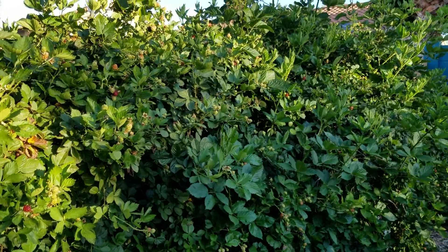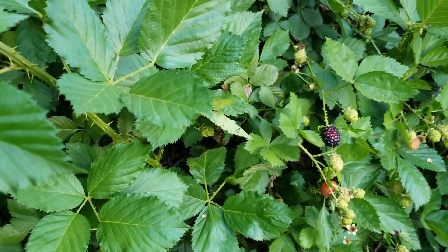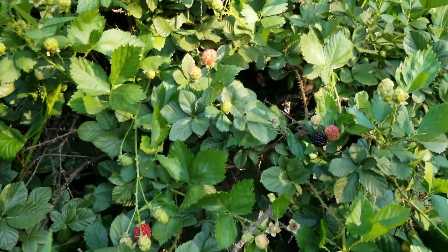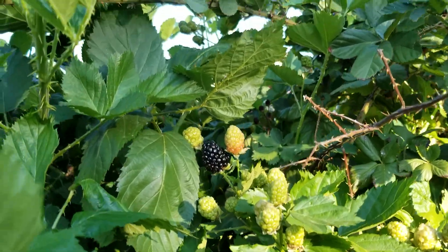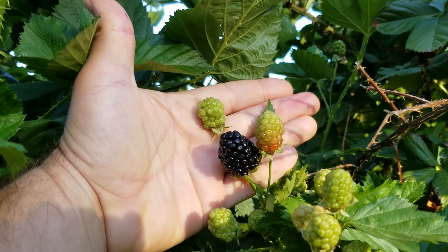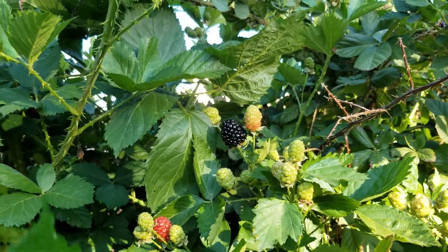The way the blackberries work — how they produce — this one's been flowering for about a month now. Now I'm starting to get some berries. You can see the different stages here. There's one that's looking pretty good — that's a pretty big one. When they're ripe they're about that size; I've had some bigger, but it's a good-sized blackberry. When fully ripe, they're very sweet.